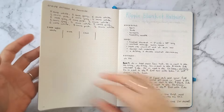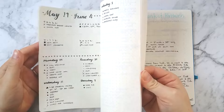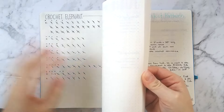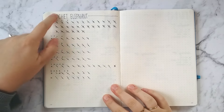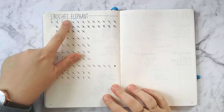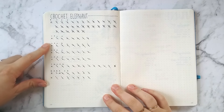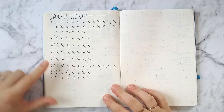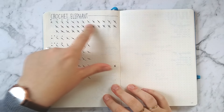One last thing I wanted to show you about how I use my bullet journal for crocheting is keeping track of rows. I made this little crochet elephant — I'll leave a link to the pattern down below — and I just wanted to keep track of the rows for the different parts of the elephant. I've got an R which marks the row number, and I just cross that off when I've completed that row.